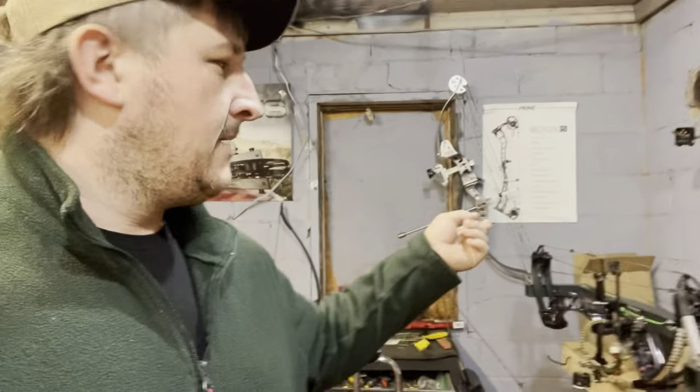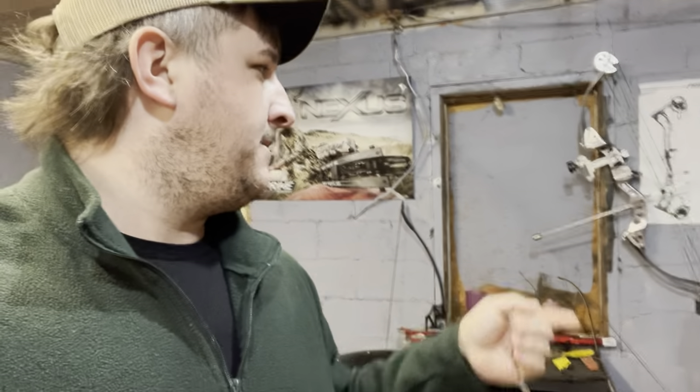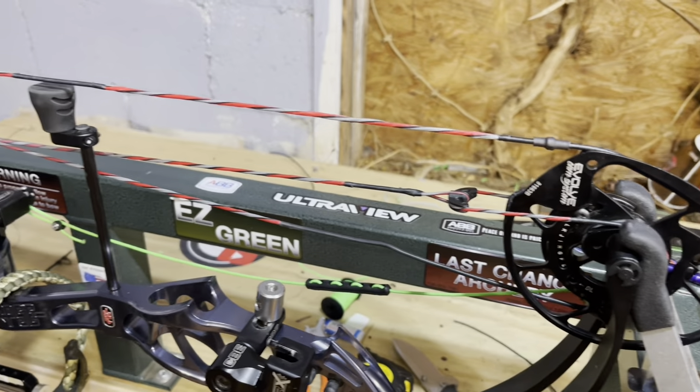I'm just going to say straight up — I'm not untying this peep, I'm going to cut it out. The reason is these strings are very old, they're weak. I actually already have a backup string in case something ever happened. I'm going to sacrifice this one to save some time because the way I tie it in, it's virtually impossible to get untied. I'm going to pull some measurements from center shot for my peep placement and get this thing restrung.